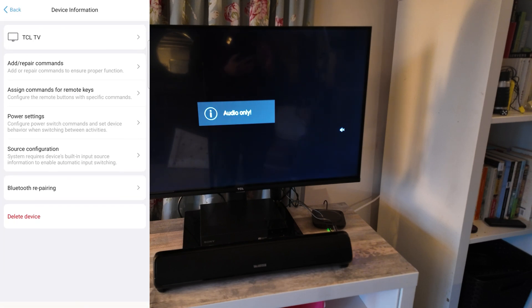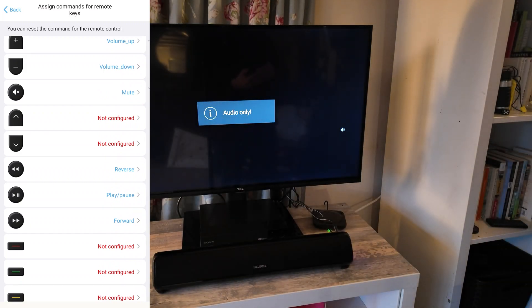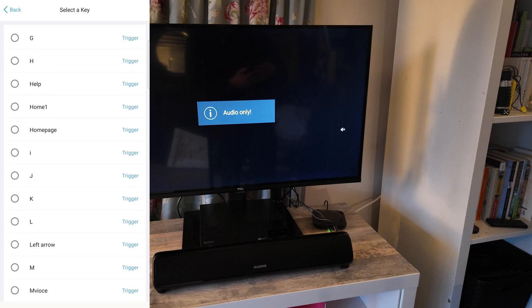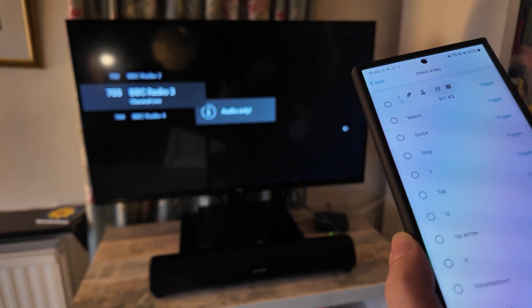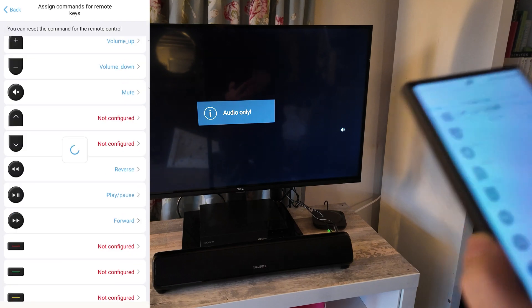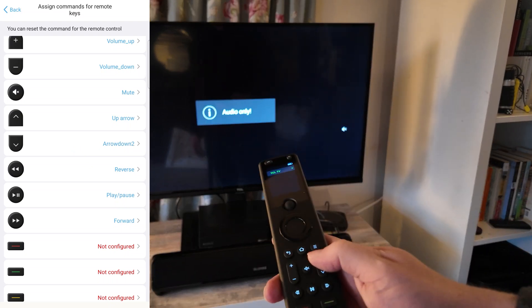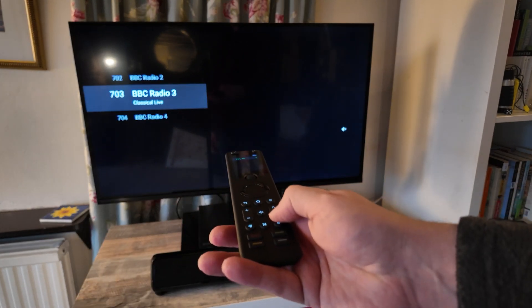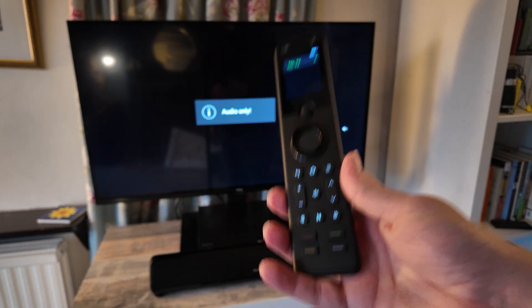I'll select edit at the top corner, then select 'Assign Commands for Remote Keys.' Scrolling down the list I can see those two buttons are not currently configured. Let's configure them — I'll select the up arrow button and assign 'Up Arrow 2' to it. If you hit the trigger button next to it, it shows you on your device what that button will do; in this case it moves the channels. We select up arrow, wait for it to update, and since I've selected it in the app it automatically updates the remote. Now I can scroll through channels using the buttons I feel more comfortable with. You can do this with all buttons on the remote, including the side buttons, to set up any shortcuts.